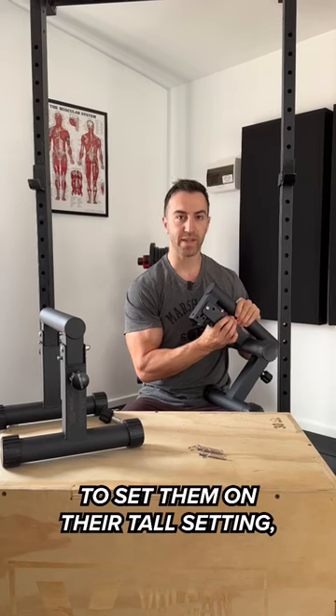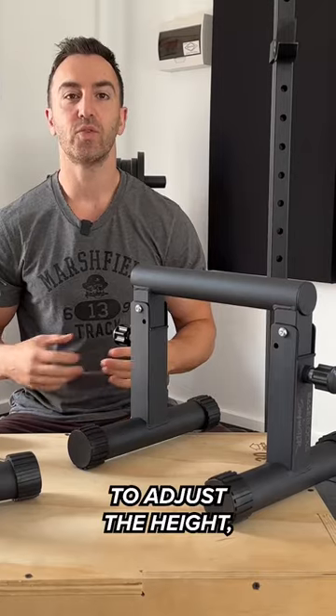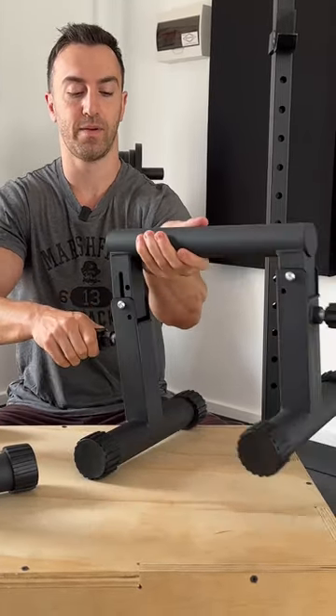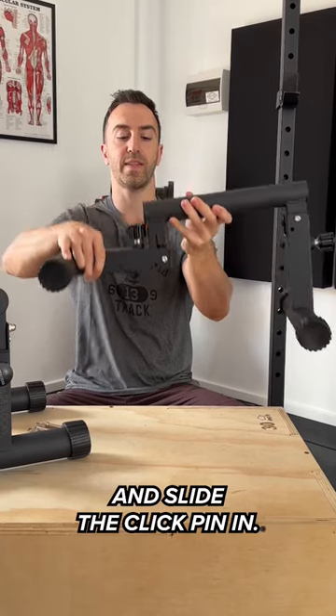To set them on their tall setting, slide the legs over the handle and screw the spring pins in. To adjust the height, pull the spring pin out and lift the handle up. From there, line the holes up and slide the click pin in.